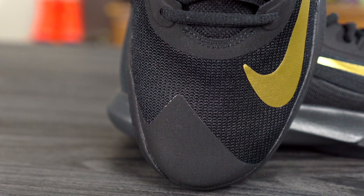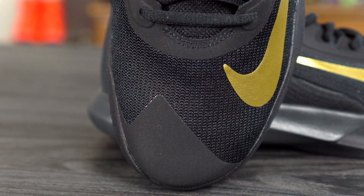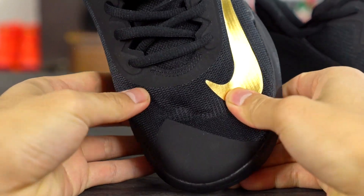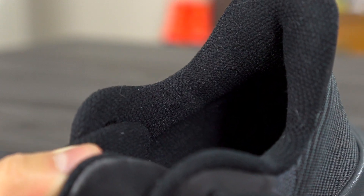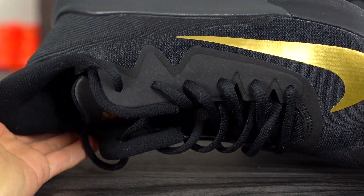Moving on to materials — they're classifying this as a knit material. It definitely doesn't feel as cheap as it looks. The shoe looks kind of cheap, but if you feel it with your hand it actually feels really nice. It's soft, pretty thin, feels very minimal on foot, and conforms to your foot well. The lining is cheap since they need to cut costs, but it's really nice — it reminds me of the CP3.12 where they used a flyknit material on a super cheap shoe. This is only a $70 shoe using a knit and it's very nice. The fuse overlays on the toe and around the laces aren't very high quality, but overall materials are super nice.